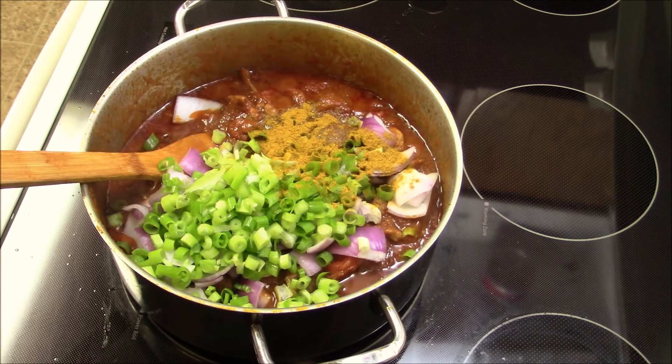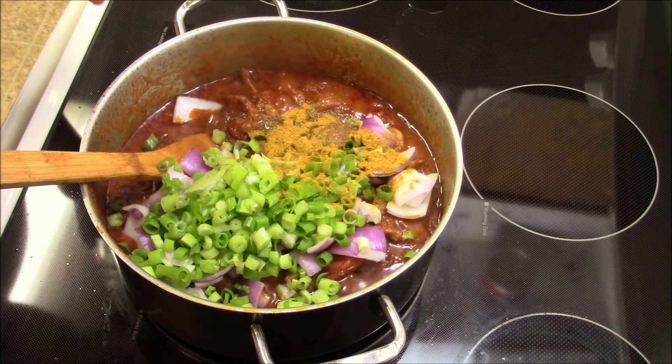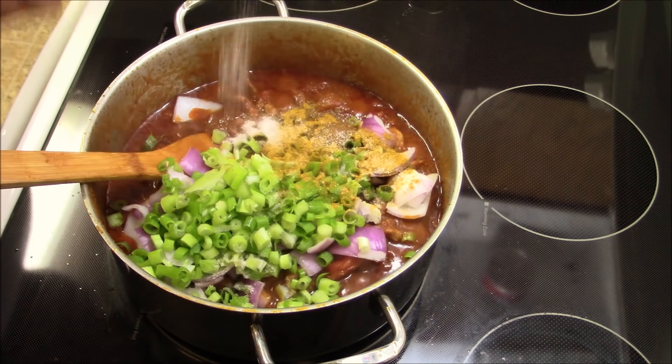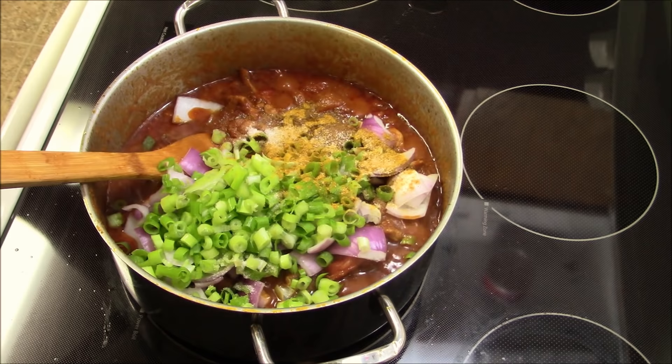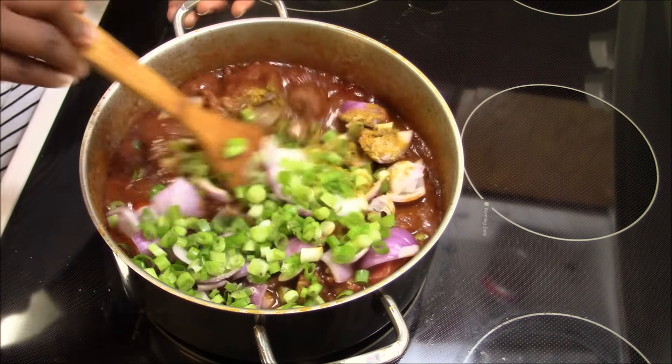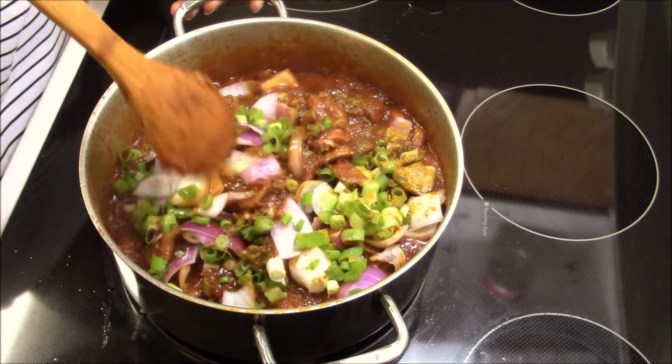I tasted the salt and it needs just a little bit more, so I'm adding just a pinch of salt and giving it a good stir to let everything combine.